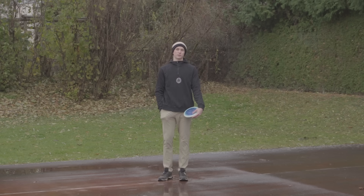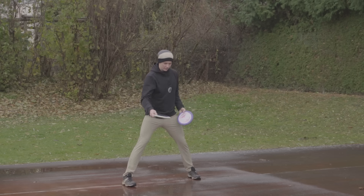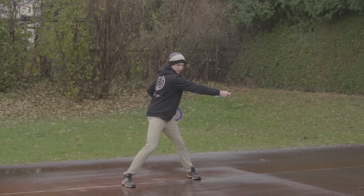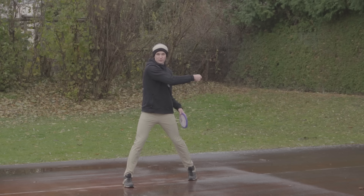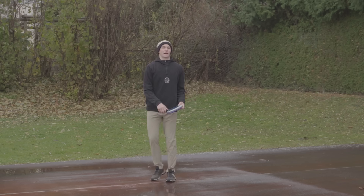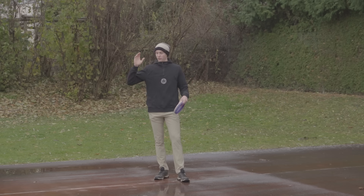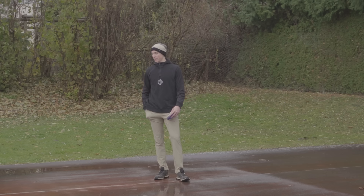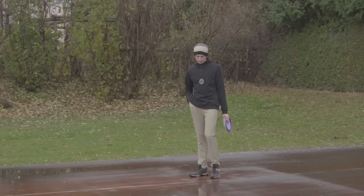I've talked about hip shoulder separation quite a bit — it's the key for power and accuracy. Here's a quick summary: in disc golf, hip shoulder separation means your hips do the work before your shoulders follow. So you're in your reach back position, your hips are already turning towards the target, then your shoulders follow, and your arm and disc follow as well. To do that you have to set yourself up the right way — not with footwork this time, but with your hips and shoulders themselves.